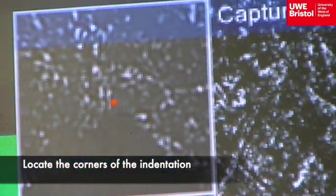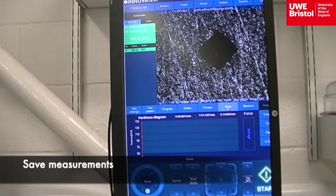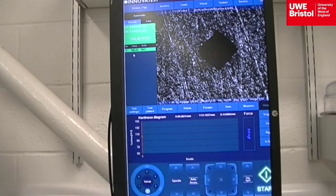When done for each corner, the save icon is selected and the hardness Vickers measurement is displayed on the left hand side results column. For aluminium cold drawn, the result is 102.6 HV3.